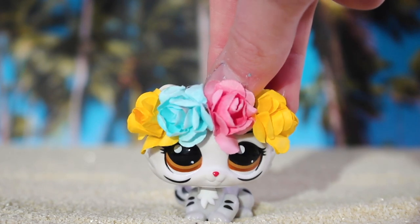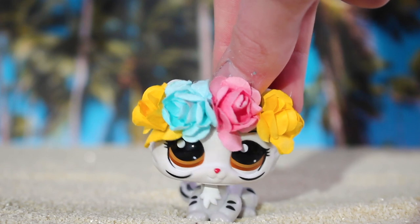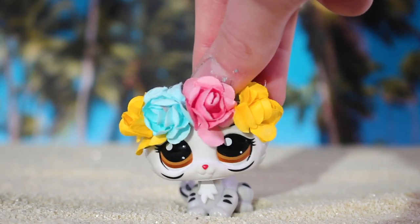Tomorrow is the deadline, so I rushed this custom to be done because I was waiting on custom bases, but they didn't arrive. So I just had to use what I had to make this custom.